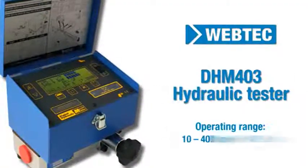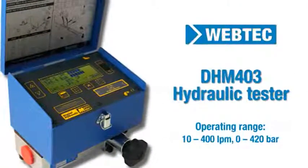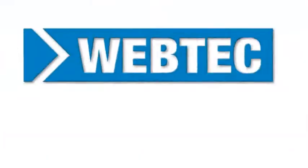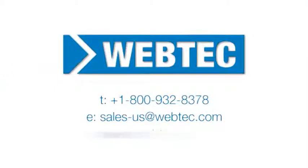All WEBTECH hydraulic testers have built-in safety protection using internal burst disks and are rated to at least 420 bar. For more information on WEBTECH hydraulic test equipment, contact us today.